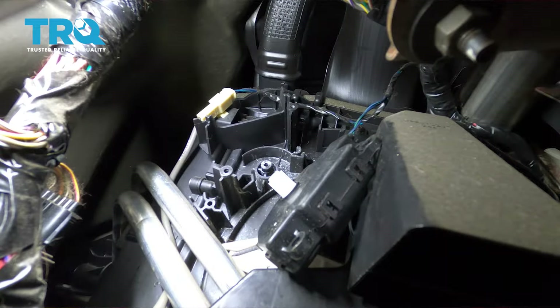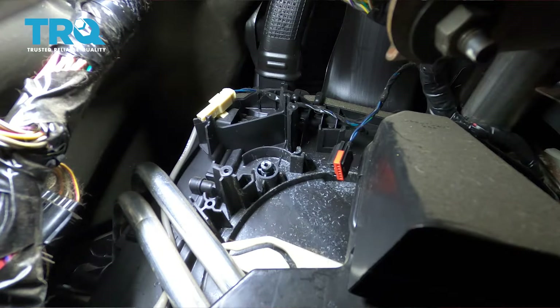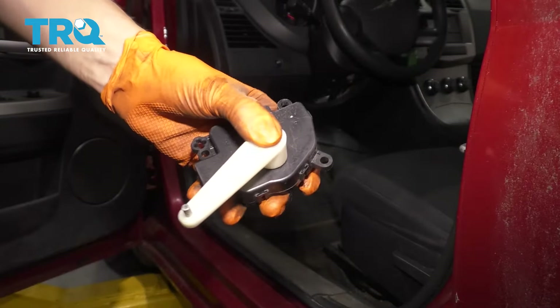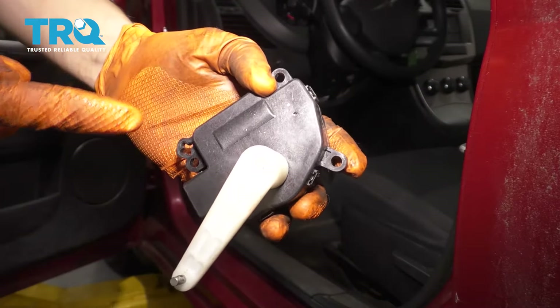So now shut this off and remove your key from the ignition. Now we can take this back out — unless you want to reassemble it up there, but it's kind of uncomfortable. Take the new actuator. The arm was facing like this when I took it out, so I'm going to position it in the same direction and put it in.